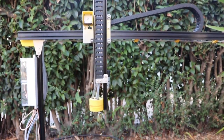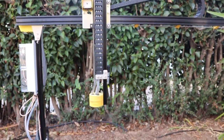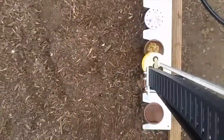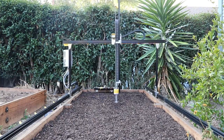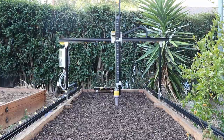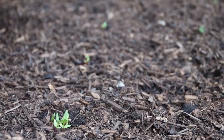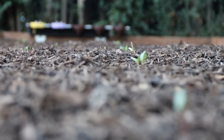Introducing FarmBot — humanity's open-source CNC farming machine. FarmBot plants seeds with millimeter accuracy and then waters them individually the exact amount that each plant needs. FarmBot can grow a variety of crops all in the same area at the same time, with each plant cared for in an optimized, automated way.